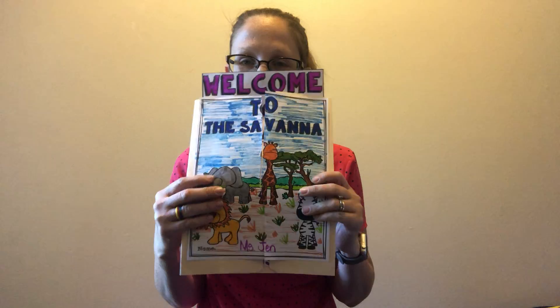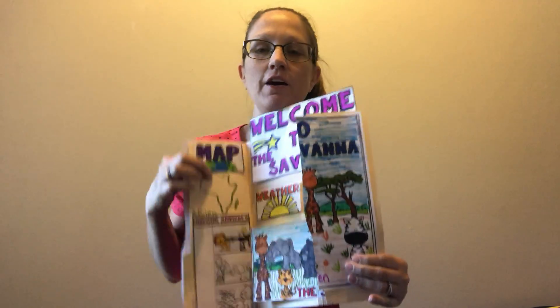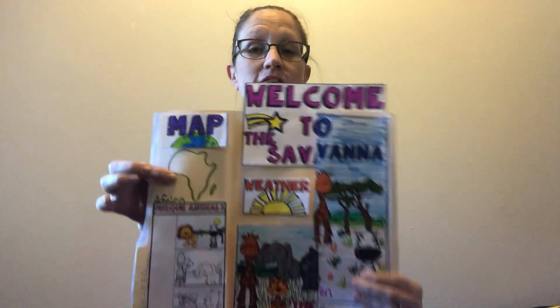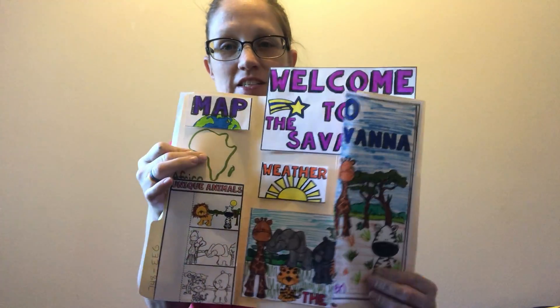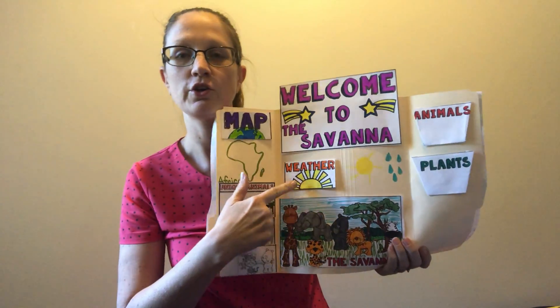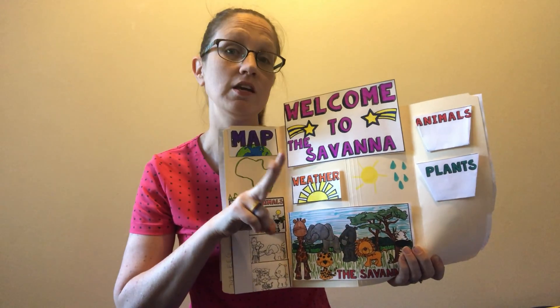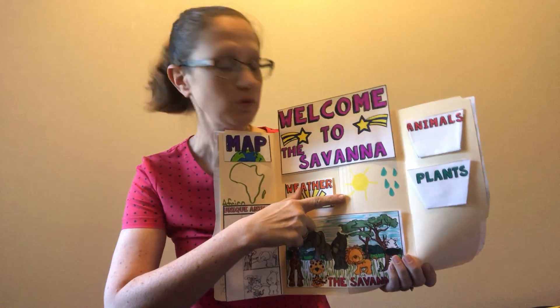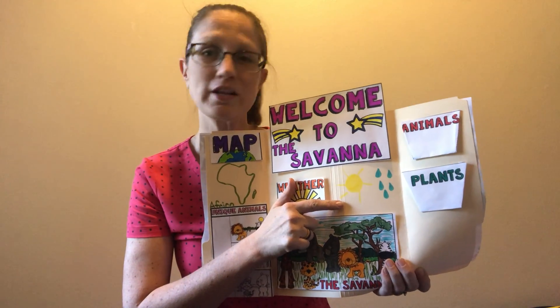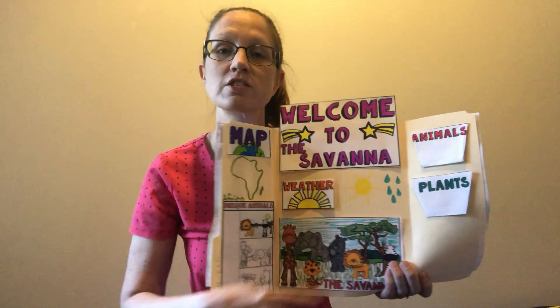Hey guys, you made it to Friday - the last day for our lap books! We've already completed our cover. You guys have learned that the savannah - we're working on the African savannah - is in Africa. You learned that the weather is hot there, that they have two seasons: the dry season where it doesn't rain a lot, that's their winter time, and then they have their rainy season, that's like their summer time.